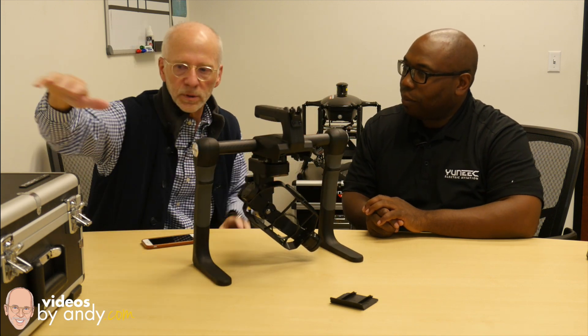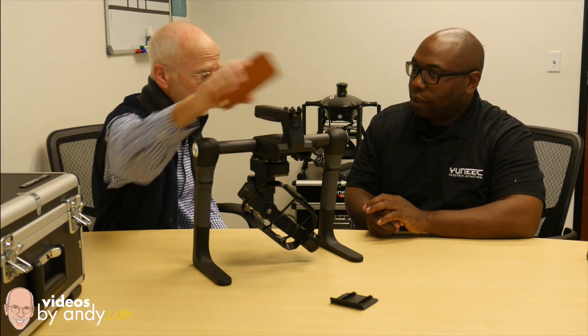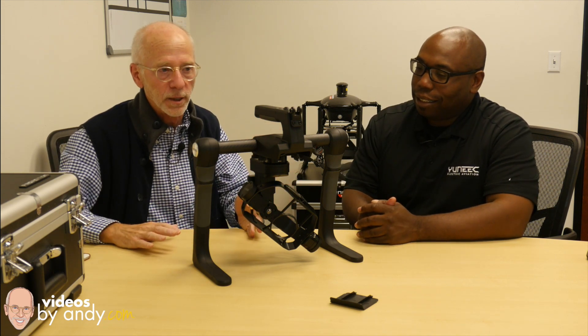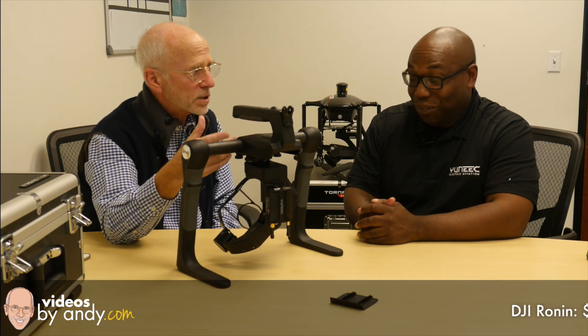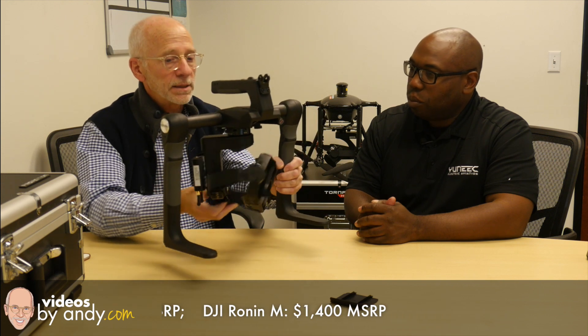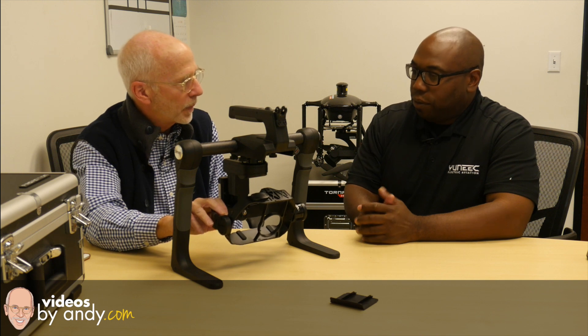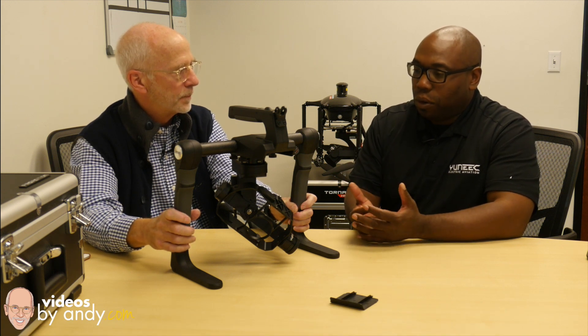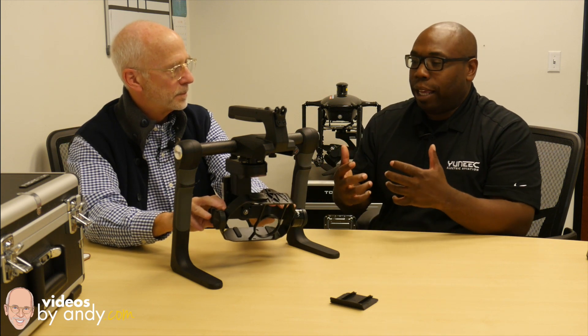Let's get into the price and availability. This unit with the gimbal, the carrying case, the battery, the chargers, and a phone mount — how much are we talking? $1,499. I was going to say $1,599. You might think that's a high price, but the only thing in this category — kind of a pre-Ronin category — is the Ronin, which is a lot more expensive. For real estate, this would be the ultimate for indoors. If you're a high-level photographer doing videos, that's what it's used for. If you're at that next level and want a really nice handheld system, this is the way to go.